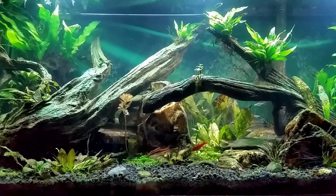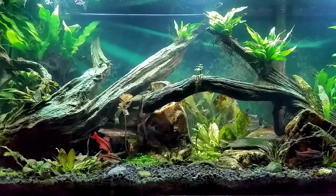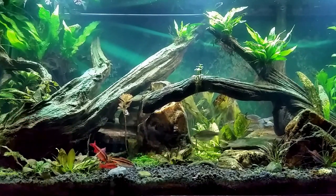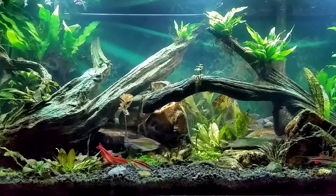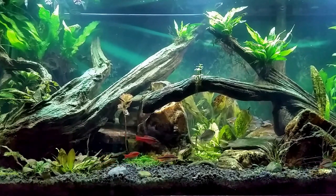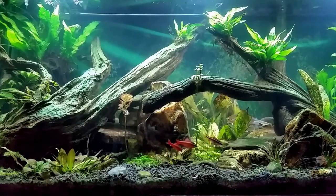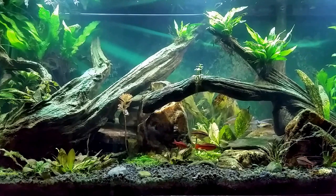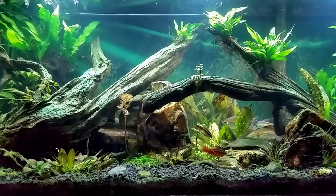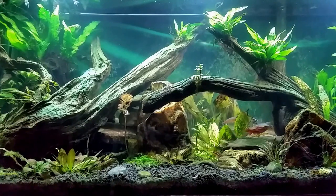Hey everybody, I want to do something a little different tonight. I have cleaned up after Squeaker helped me with my water change, got all the water backed up, my new wet vac worked great. I want to feed this tank differently tonight, and I'm actually going to do two videos on this tank — one will discuss the tank itself, where I got my woodwork and how I prepared my wood.